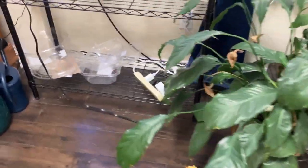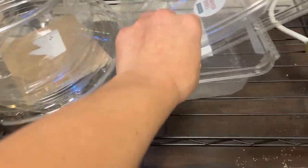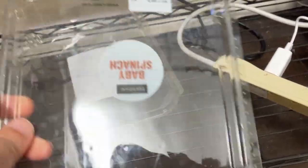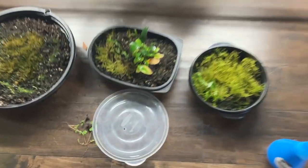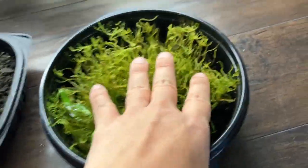What I'm going to do is try another container. I keep all these containers — here's a cake container, a salad container, a baby spinach container. I think I'm going to replant it. The experiment is a success on the java moss.